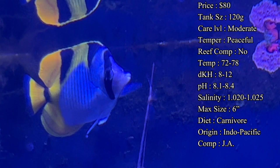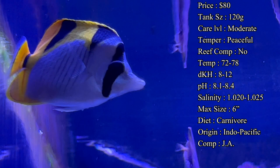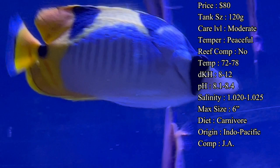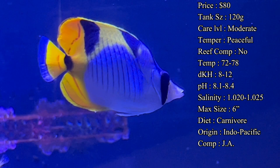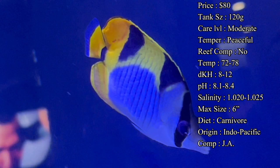Reef compatibility is definitely a no for me. They are bad about picking at anemones, clam mantles, and LPS corals — they're just going to see those as snacks, same as what they eat in the wild. They are going to tear some stuff up. We've even had cases of them chasing smaller inverts like ornamental shrimp. We had some that ate sexy shrimp off of an anemone and then ate the anemone, so you can have some really bad luck there if you're not paying attention.